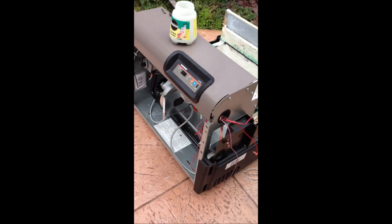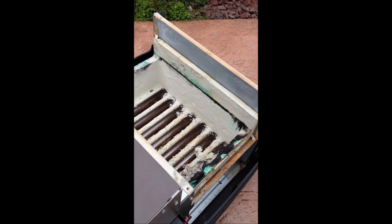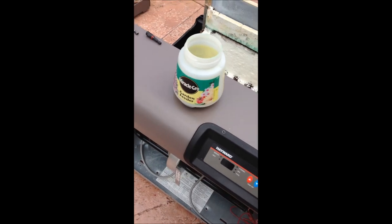I take photographs of everything as I'm pulling it apart. In case I don't get to it for a few weeks, I can remember how to put it back together. All my nuts, bolts, and screws I have in my nice little parts container.